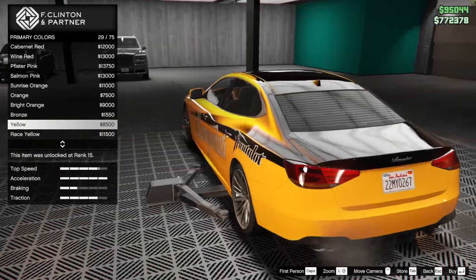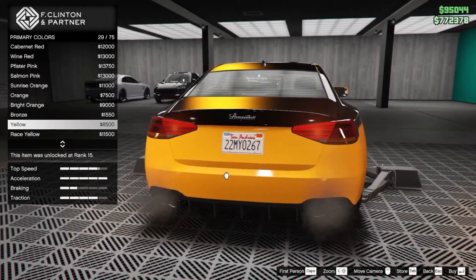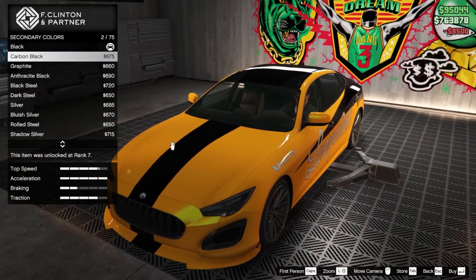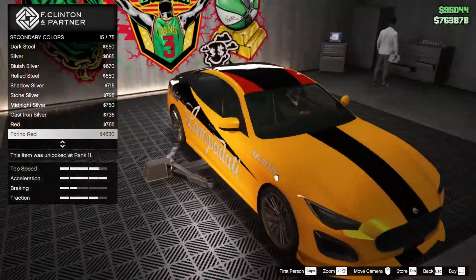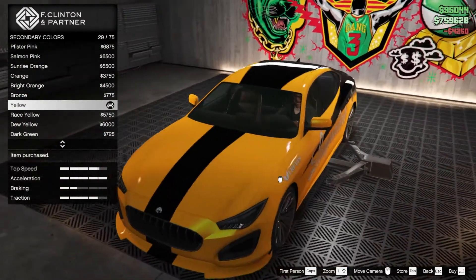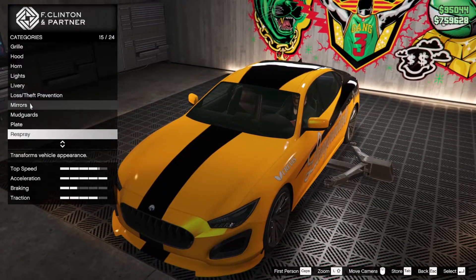I think this car is quite similar to Lamborghini vehicles and the logo is very similar, so yellow suits it very well. For secondary we'll try a little bit of red, but actually only the yellow and black looked good on this. Let's go with the yellow theme — we're done with the respray.